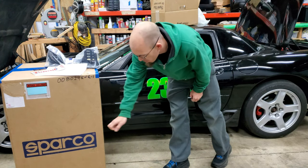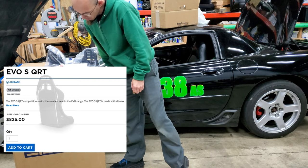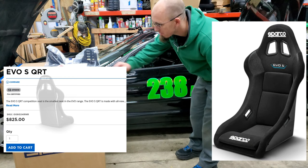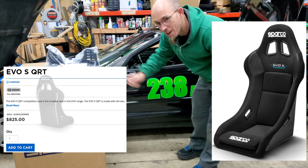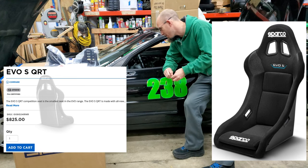So I went and ordered a Sparco — it's the EVO S QRT. That's the smallest seat they make. It's an FIA approved seat and, well, it's the smallest one they make, so it should fit fine in the 'Vette.